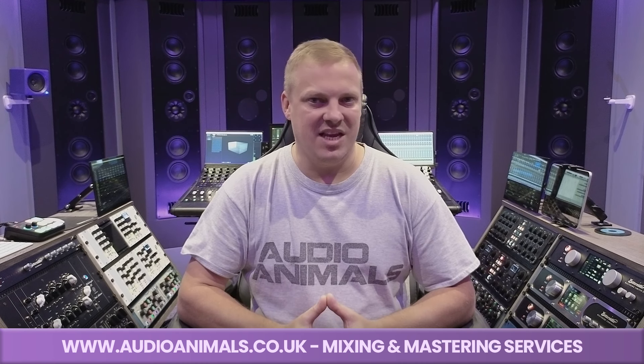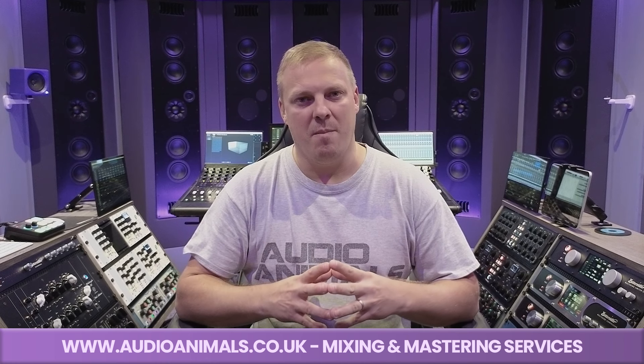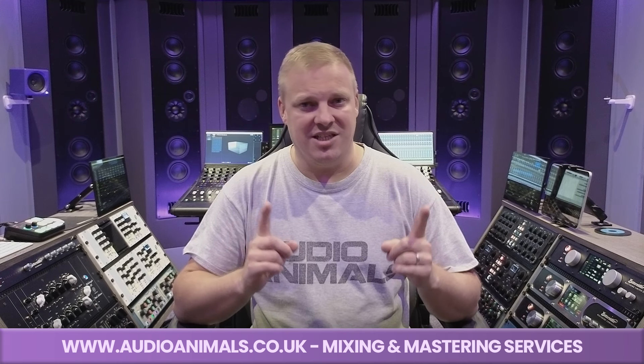Up front, you'll find behind me the PMC CI-140 speakers. This is a Dolby Atmos 9.1.4 system. We have across the front five CI-140s, which do our LCR and our wides. Either side of the centre speaker, we have the CI-140 subs — two subs either side of that centre speaker. Around the room we have CI-60s, and on the ceiling we have CI-30s.